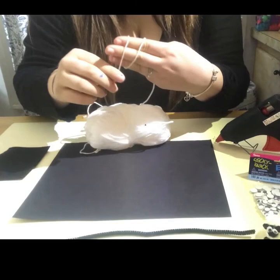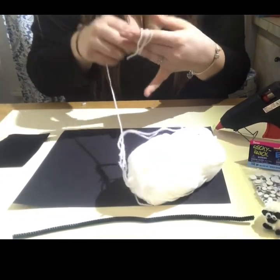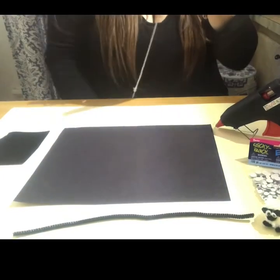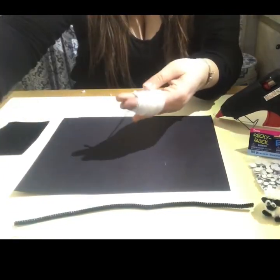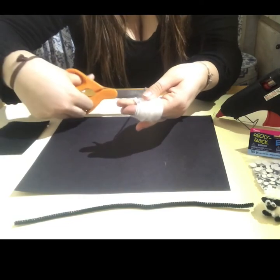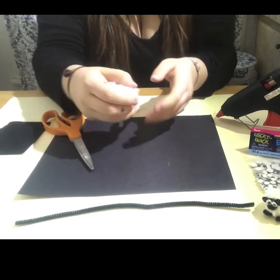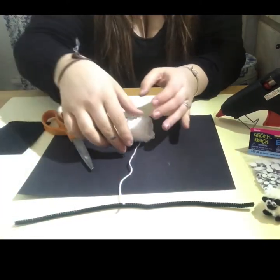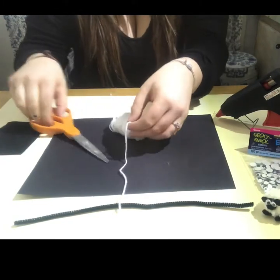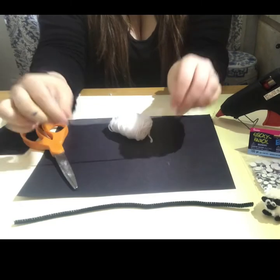To start, take your white yarn and wrap it around three fingers. You're going to continuously wrap around for a hundred and twenty times. Once you've wrapped a hundred and twenty times, cut it off and pull it off your three fingers. Place it on the table and unravel it one time to get your base, which you're going to use to tie your pom-pom.